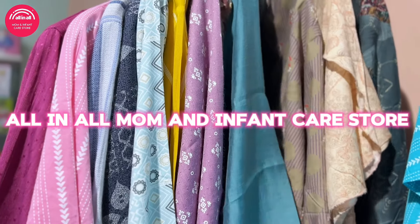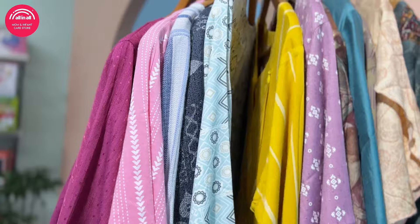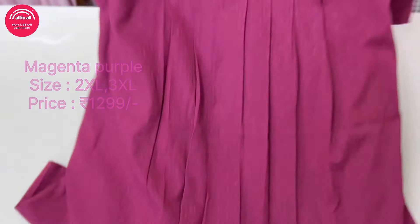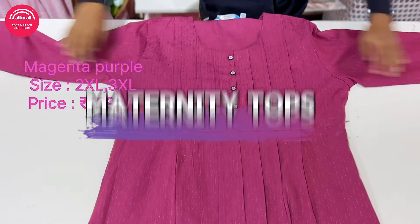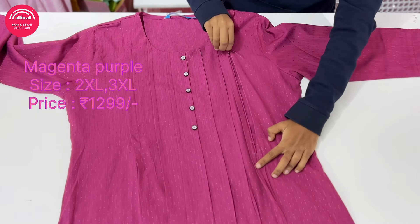Hello all, welcome to the infant care store. We are here and we will have a few more tops.